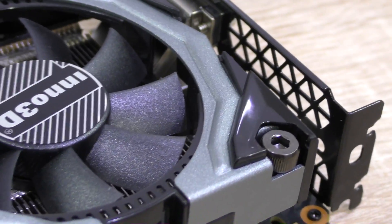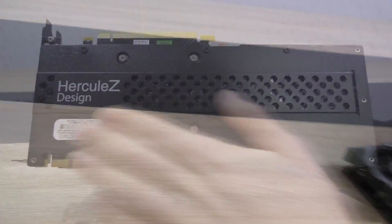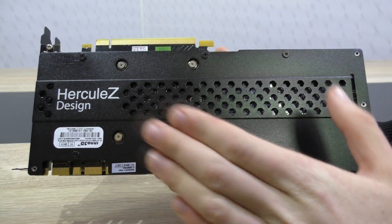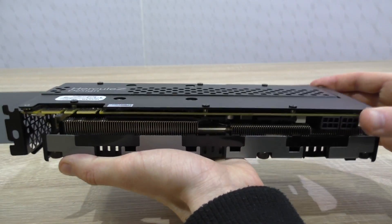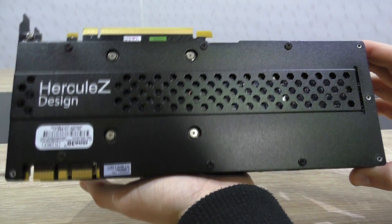Combining those two things often is very difficult, but Inno 3D did a great job here. When we turn the card around, we get to see the nice sturdy black metal backplate that adds even more to the looks of the card, but mainly to the stability. This of course makes the graphics card fairly heavy, but it's no problem at all — I love that.